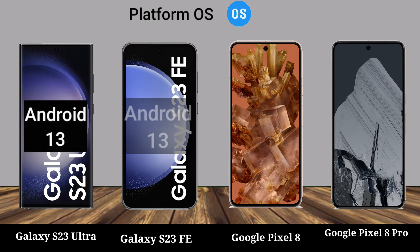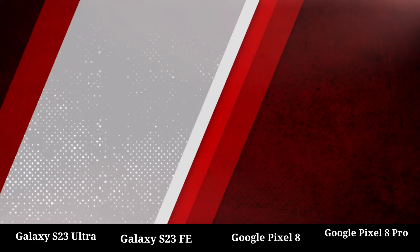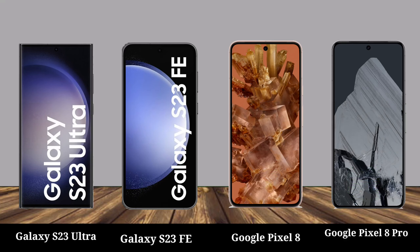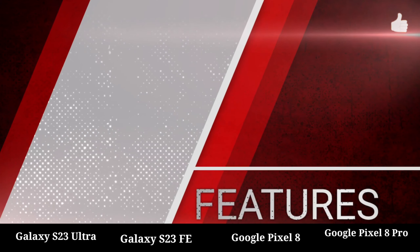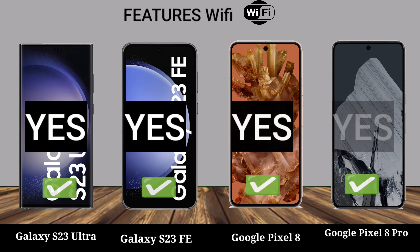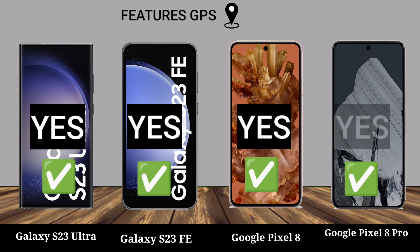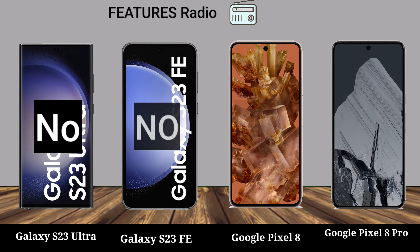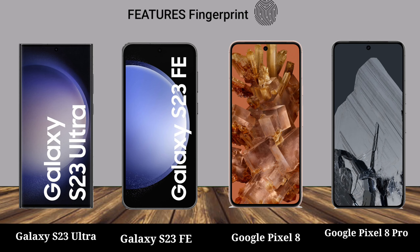Camera. Wi-Fi, YouTube, GPS, NFC, Radio, USB Type, Fingerprint, Network.